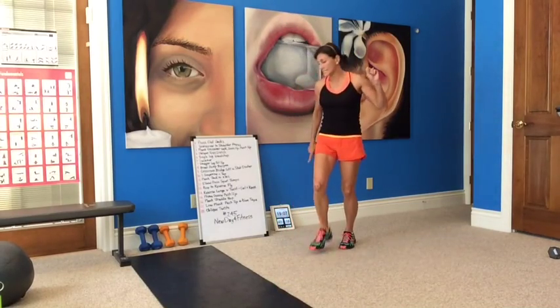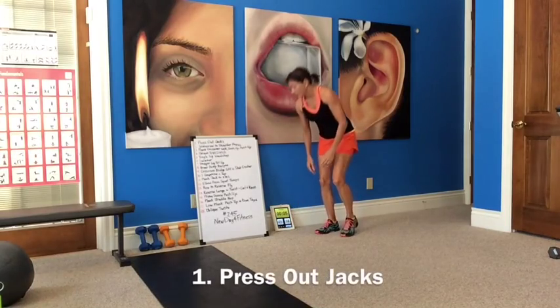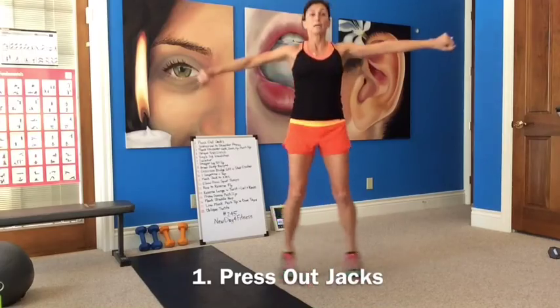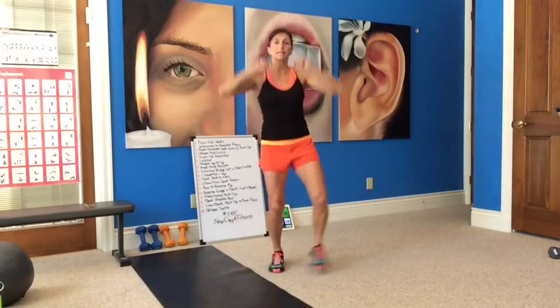Let's get started. I've got the radio on, my timer is set — 54 seconds on, 10 seconds off. Starting session. Make sure you have your warm up in. We're getting into press out jacks: press out and press up. Press out and press up. Low impact — you're stepping out.